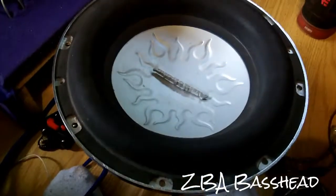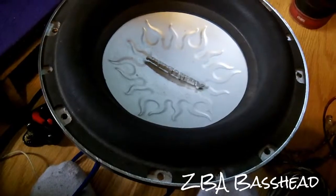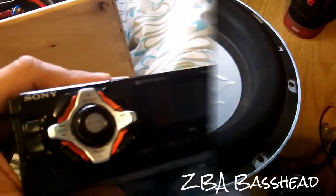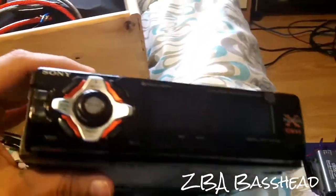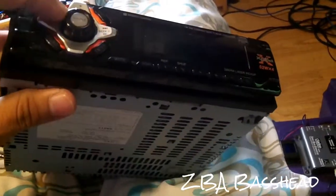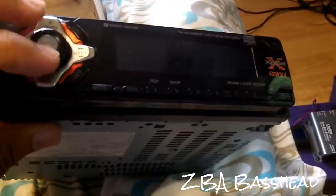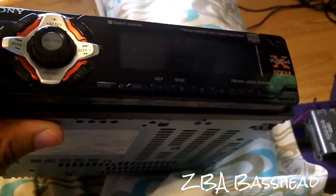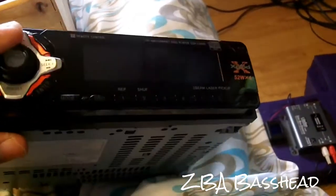I'll keep this sub but one day I'll change it. Here's my Sony Explode head unit — CDX-L550X, 52 watts times four. I love this thing. It has a preset equalizer where you can control bass, treble, and add loudness. With all three on you can make your sub pound, but don't go too crazy or you'll distort your subwoofer and eventually destroy it.